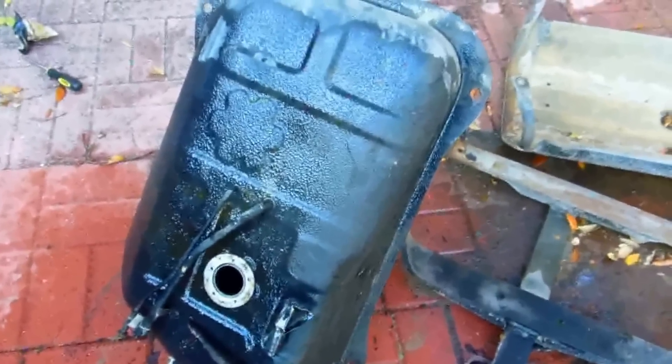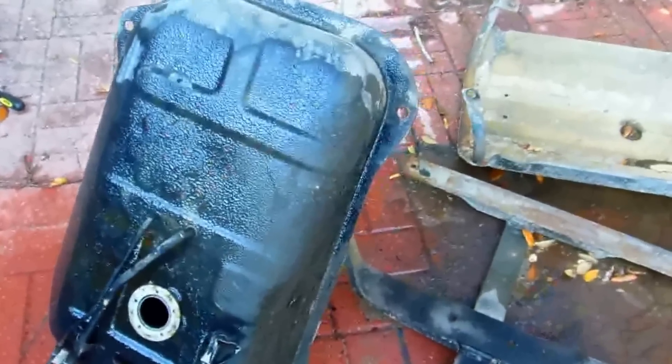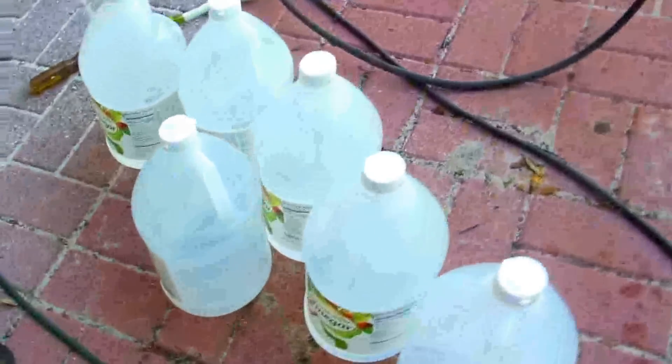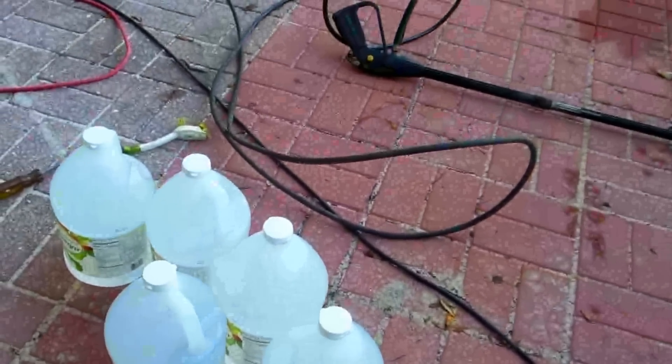This is a gas tank out of a Suzuki Samurai. Maybe I should have just bought another gas tank because it's a lot of work, but I was curious if this was gonna work. I was using vinegar — I only used two gallons — and you can see I got nine gallons here, or six showing here, with three more gallons to add.